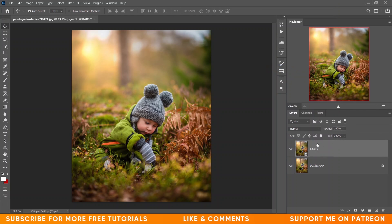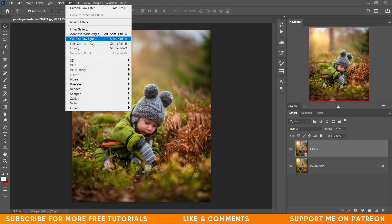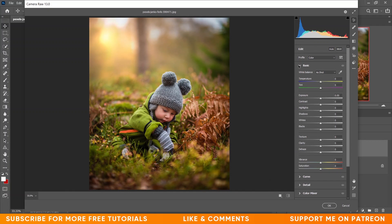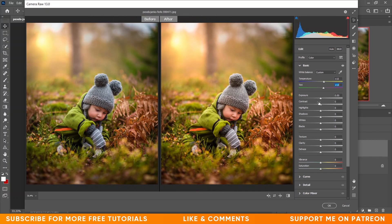Now go to the Camera Raw filter option. Come into the Basic options and here I want to increase the temperature — I'm giving around 15. For tint I'm also increasing it; 13 looks fine. Press Q to see the before and after. I want to decrease the exposure a little bit — minus 0.10 looks good.